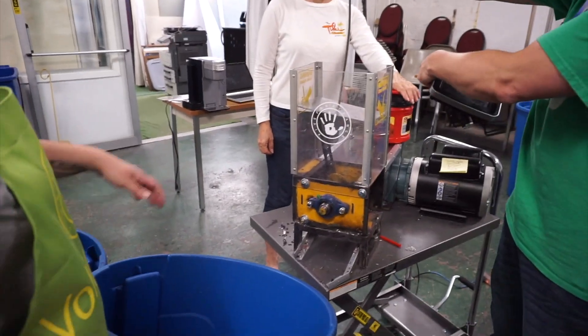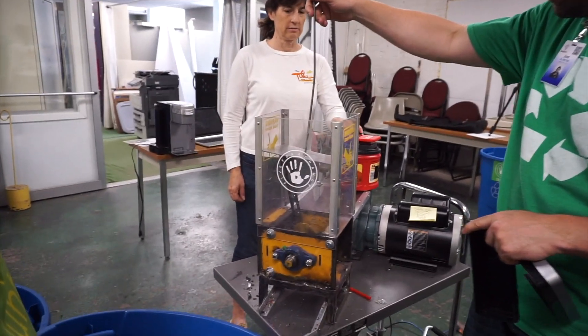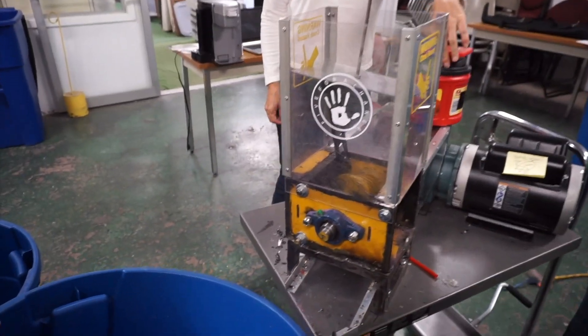We're shredding parts of a Keurig now. All right, here we go — this is going to be parts of the Keurig. You've got to push it pretty hard.